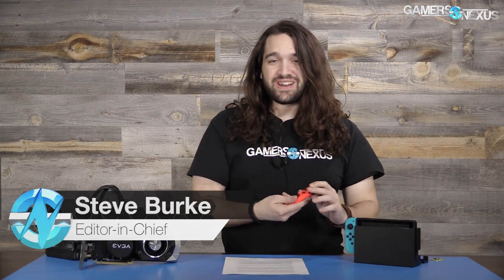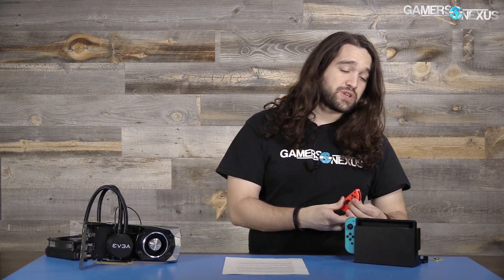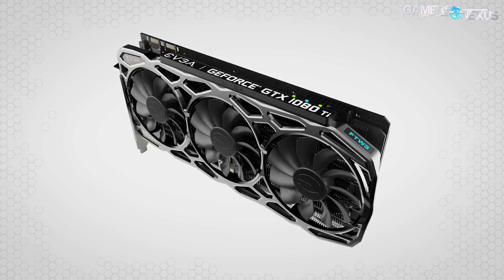It works — the Nintendo Switch that we tore down, and the Joy-Con, which was really a nightmare to put back together, and the dock are all functional. With that, we were able to go forth and do some thermal benchmarking and noise level benchmarking on the Switch, which uses about a 25mm fan. We've got some thermal and noise analysis on this — it's a bit of a fun side project. No frame rate stuff as of yet, maybe in the future.